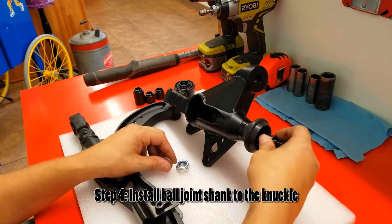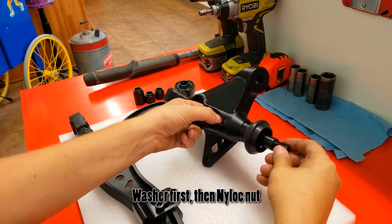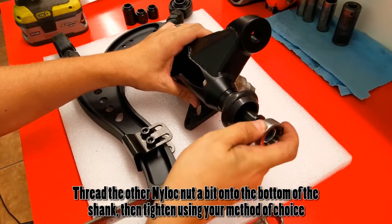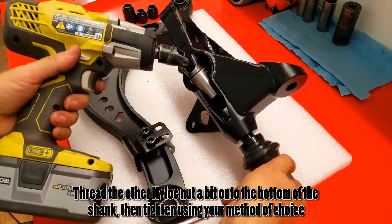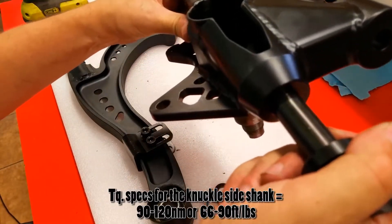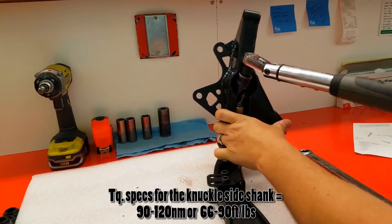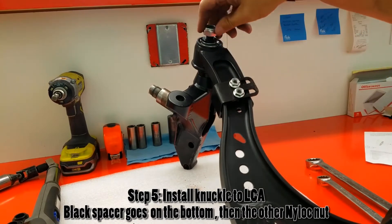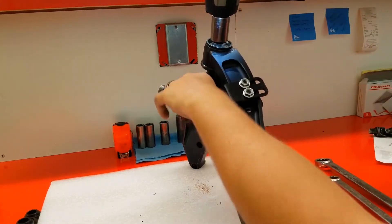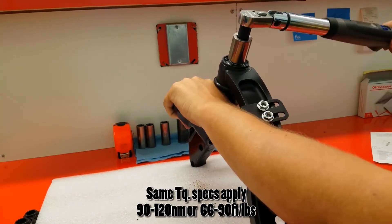Install into the knuckle first so the taper is seated properly. Put the silver washer down, then run the nut on top — use a wrench to hold it and impact it on. Make sure that taper is well seated. Torque specs for the knuckle are 90 to 120 newton meters, or 66 to 90 foot-pounds. Install the black spacer on the bottom, run the nut down, and impact it — the bottom nut torque spec is also 90 to 120 newton meters, or 66 to 90 foot-pounds.